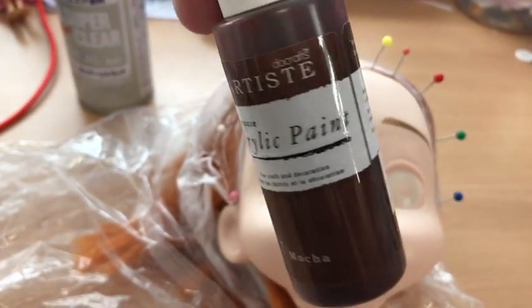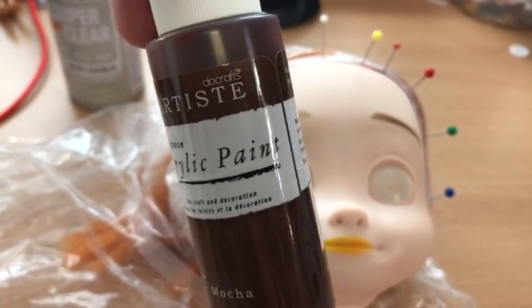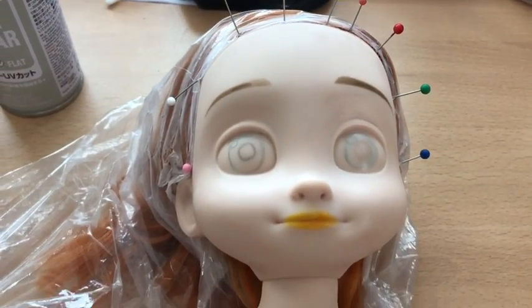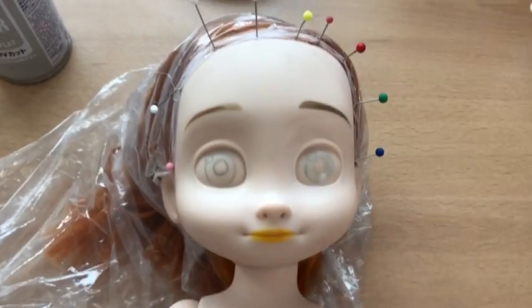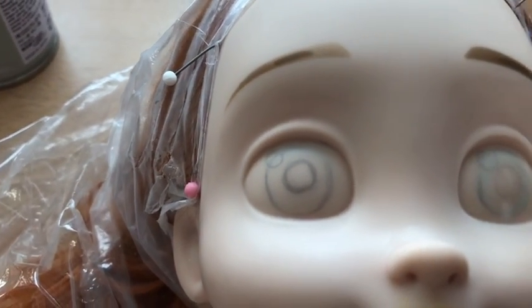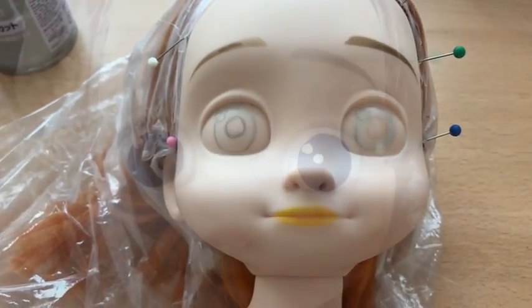To paint her features on I'll just use basic cheap acrylic paint. You can see here I've drawn in her eye outline — that's where I'm going to paint in with the acrylics — and I've also done a little bit of her mouth.